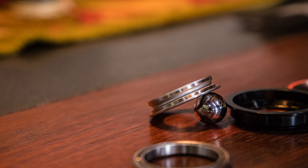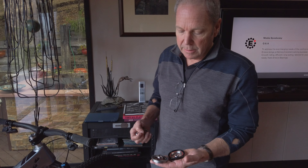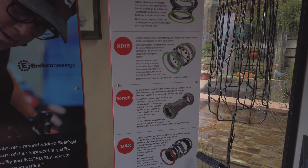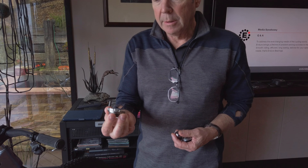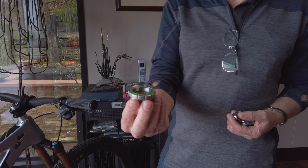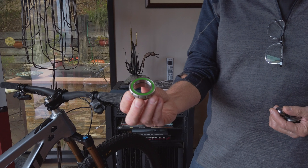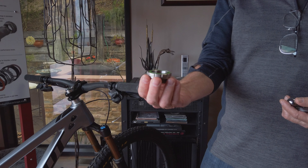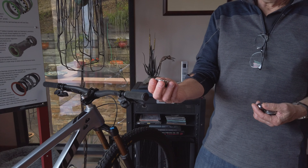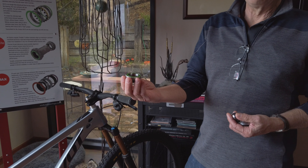We've also taken the concept and we're bringing it over to bottom brackets with the same type of idea, where usually you have a bearing pressed into an aluminum cup. We've made the whole thing as one single piece, so the outer cup that you see here is the outer bearing race. And that allows us to put a much bigger ball in it again.